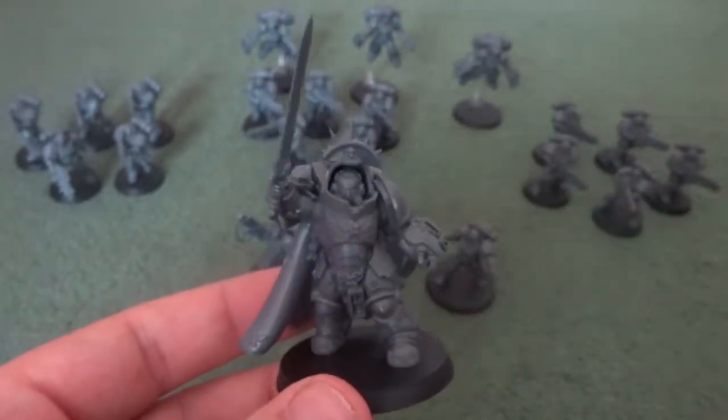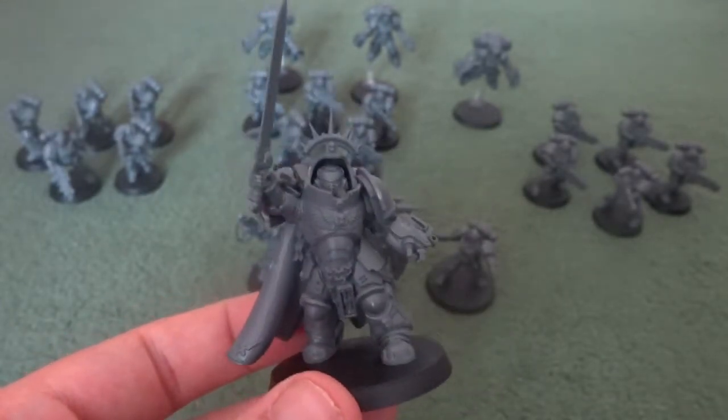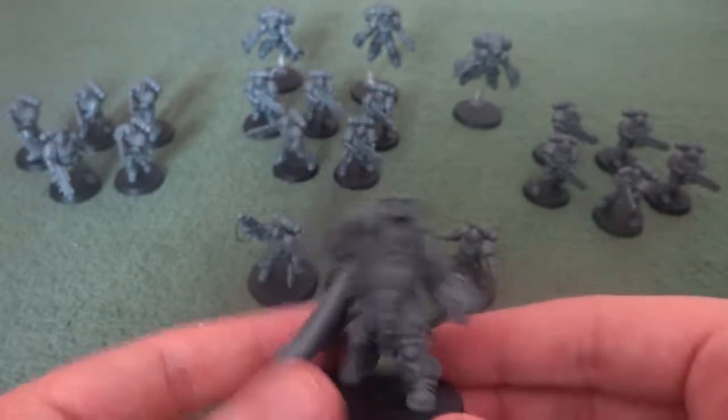He's a solid character that boosts your force, having a ranged presence as well as a choice between two close combat weapons for the required situation.